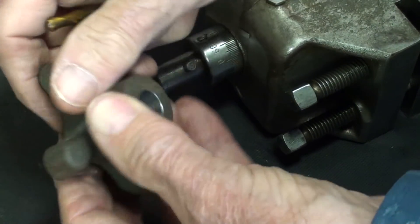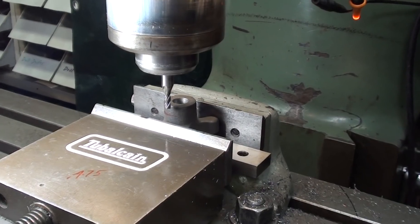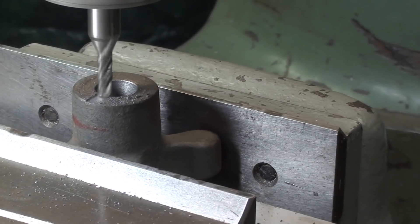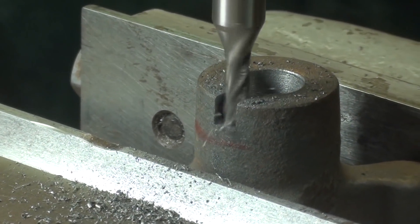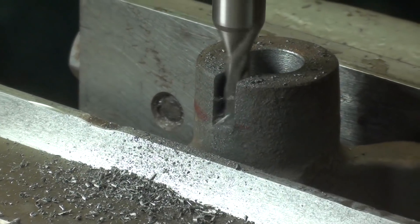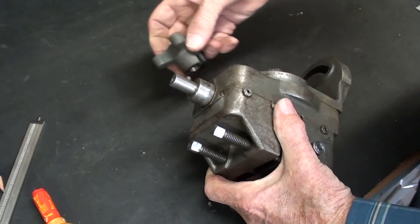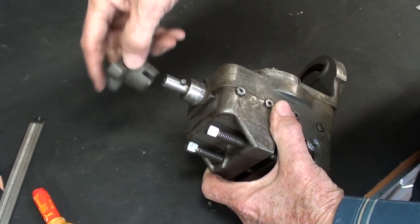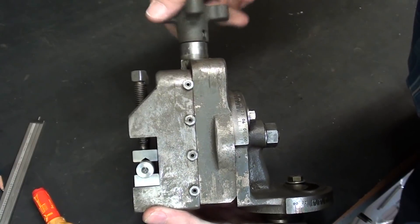It doesn't really matter, so let's go to the Bridgeport. I'm not going to show how I center this because it's very similar to what I did earlier in the video. That is a three-sixteenths end mill. Let's see if it fits. And it can be taken on and off with ease — very good fit. And you can see that's going to work just fine when I actually use this attachment to raise and lower it.